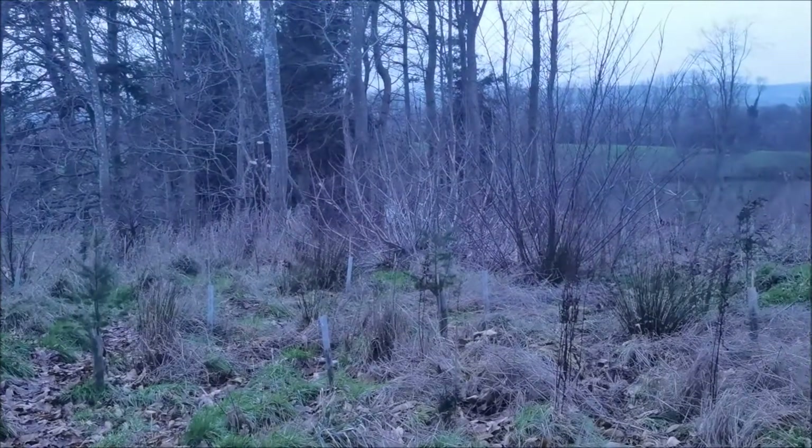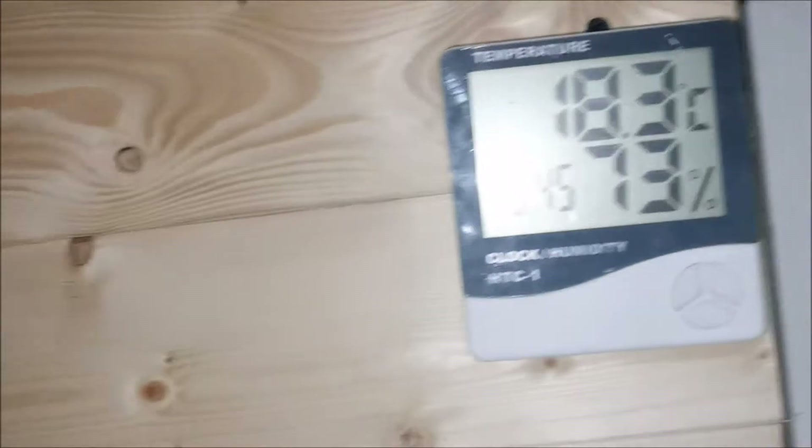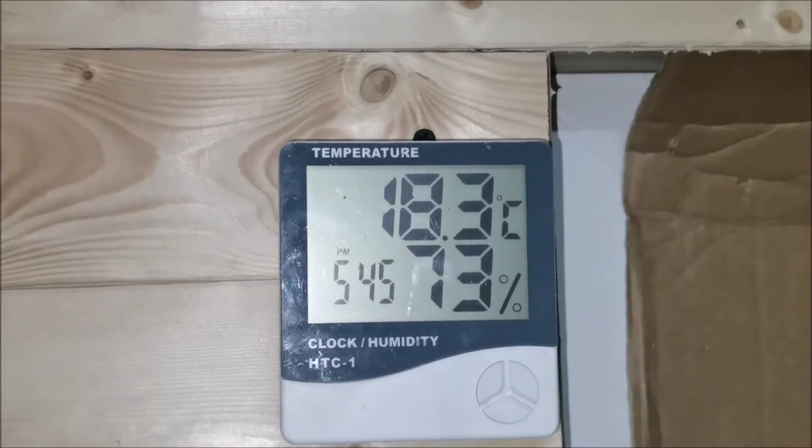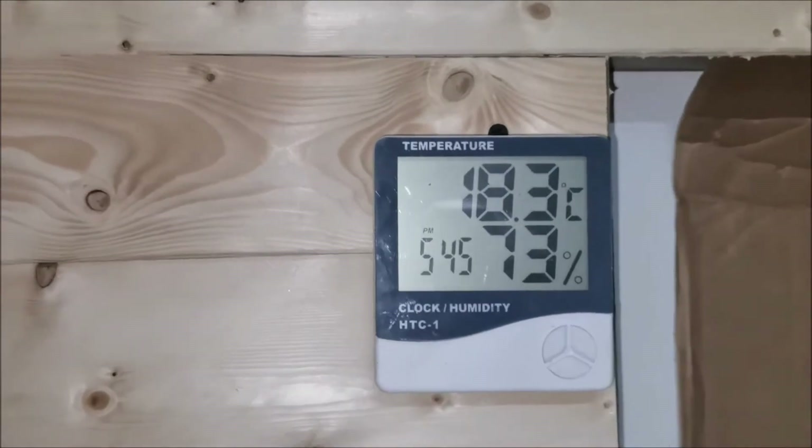It's starting to get a bit dark now. What time is it? It's quarter to five — that says quarter to six but it's not, it's quarter to five — and it's 18.3 degrees. It is getting quite warm in here.